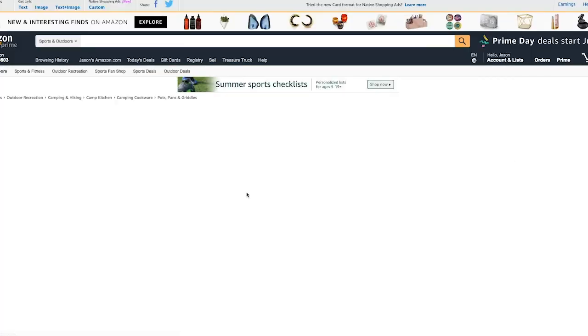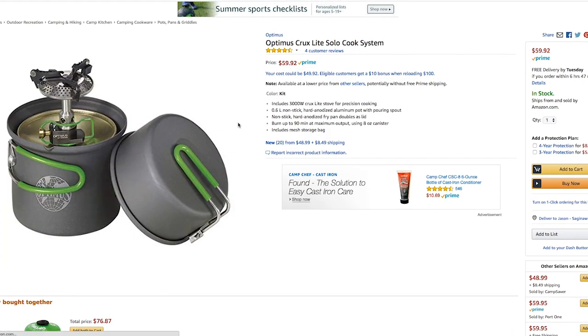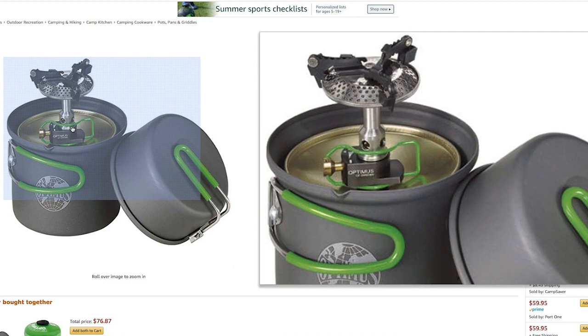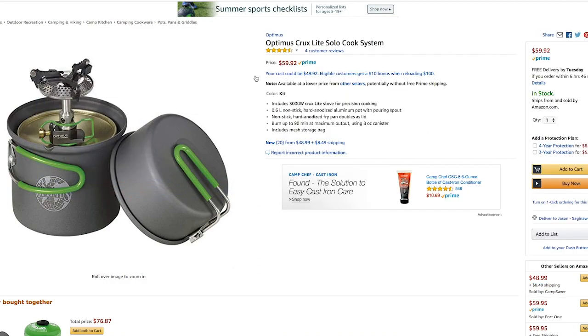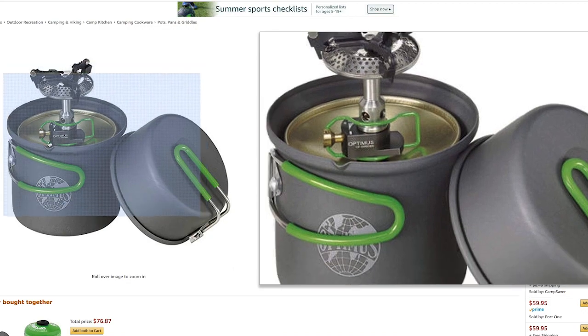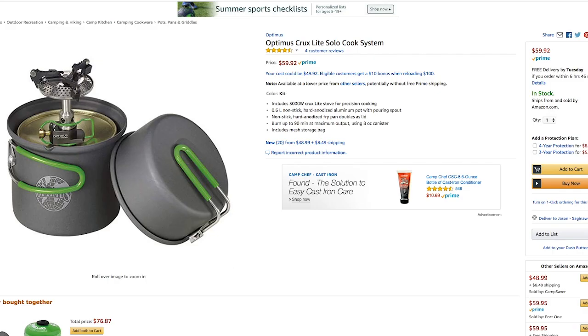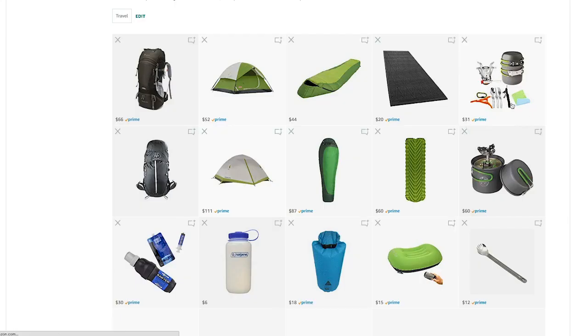That Bizgear stove was really the knockoff of the Optimus Crux Light Solo Kit. It's a little more expensive, but this thing works awesome. I have used it in below-zero temperatures all the way to about 100 degrees in the desert — very functional system. You don't get the fork and all the extras, but you get a great set of pans, and the fuel canister nests inside with the actual stove. The Crux is awesome and very comparable to the Amazon option.